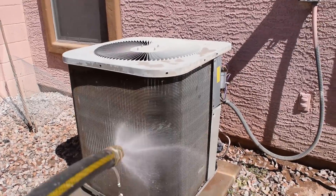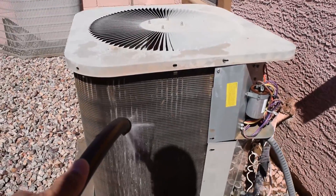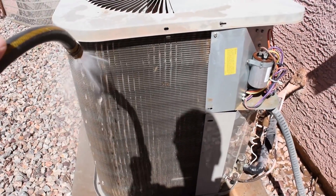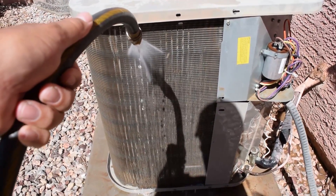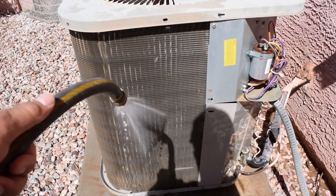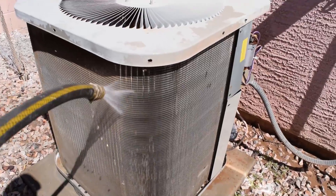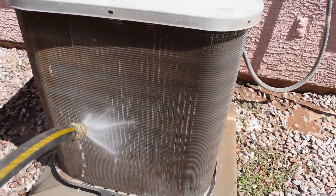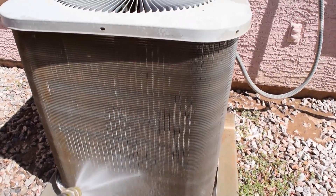All I'm simply going to do is rinse this off. You can see the water is not real heavy — just a light rinse. We're not pushing in the coils or anything like that. Start from the top and just push all the dirt down, go all the way around. Pull out your leaves, pull everything out, just get it all cleaned up. This thing runs continuously all summer long, so you want to keep it maintained.